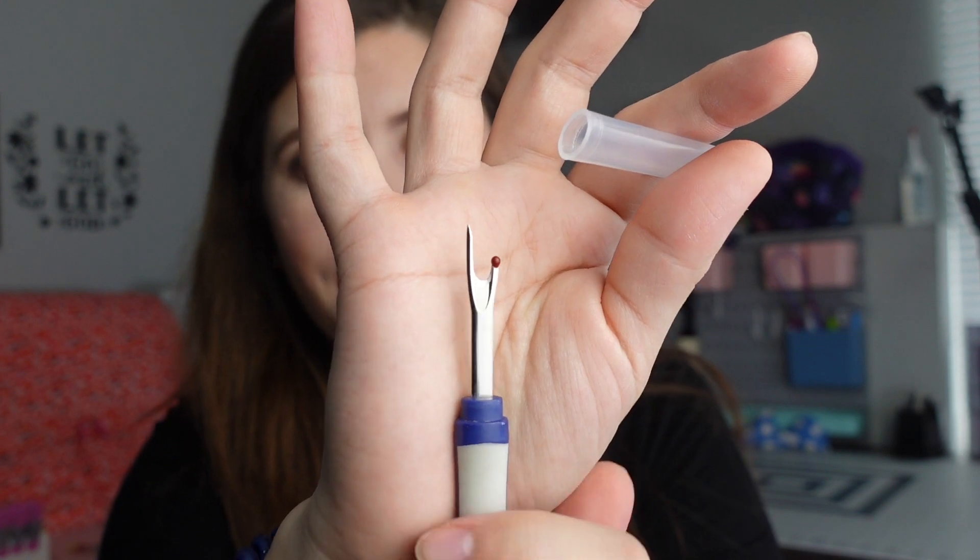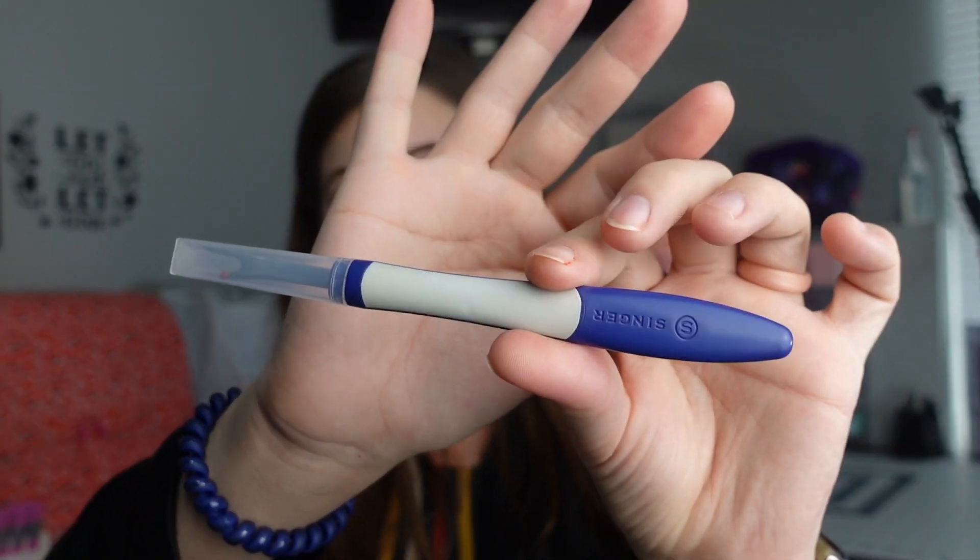A seam ripper is super important because you're going to make mistakes and need to rip those seams. Here's a little tip: that red part on the seam ripper — when you seam rip and there's a little hole where the thread went into the fabric, you can use the red part to fix that little hole. Don't buy the cheap sewing kits on Amazon; they're not good quality. Get a good seam ripper — this one is by Singer, comes with a mini one as well, and was really affordable as a two-pack.